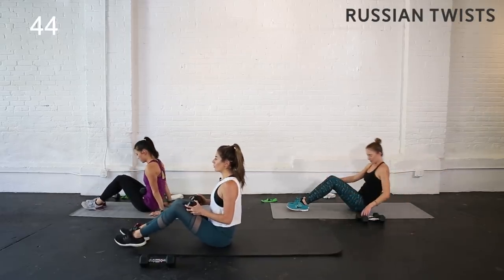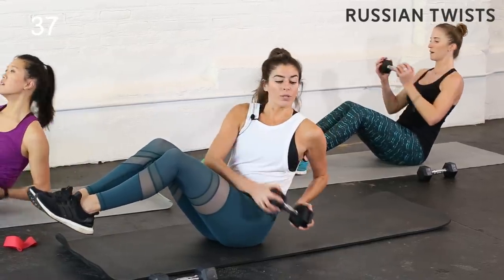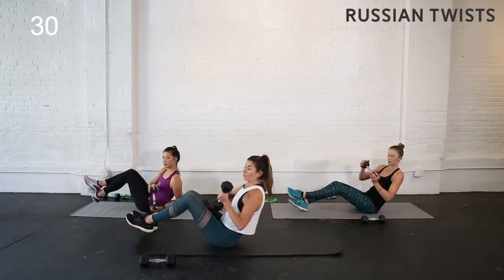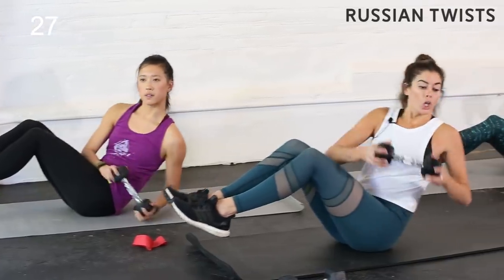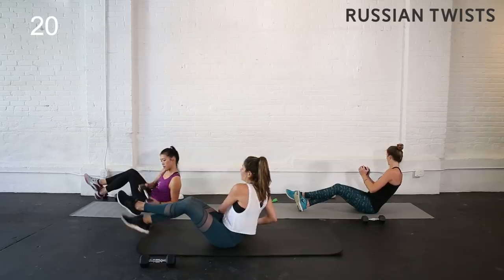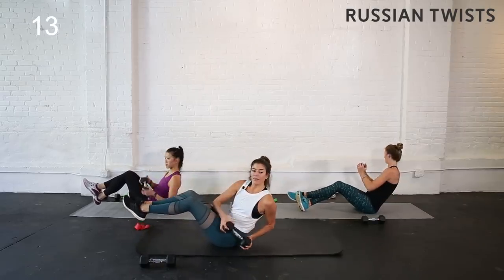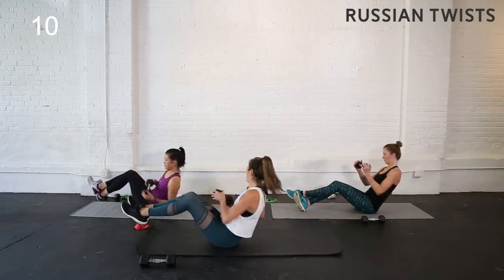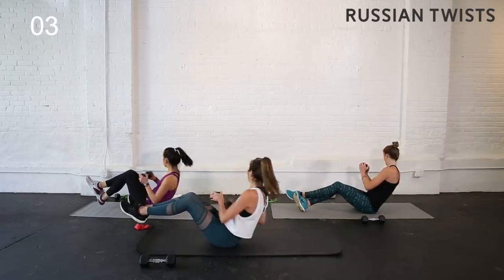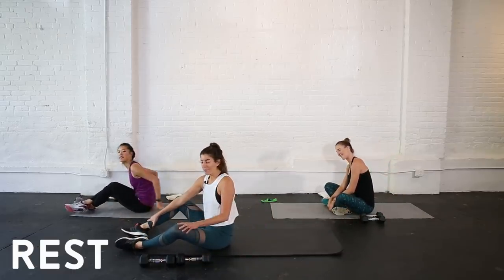Roll those shoulders down your back, lean back, feet are hovering — modified version heels are on the ground, but we all have that lean. Twist, bringing the weight to the outside of your hip. It's not just your arms going side to side — your whole torso is twisting as if you're wringing out your waist like a wet washcloth. Look to the side. If hip flexors are bothering you, cross those ankles. You can also ditch the weight and bring heels to the floor — this workout is scalable to all levels. 30 seconds to rest — we're going to do those moves one final time.